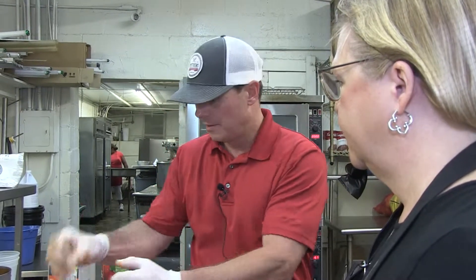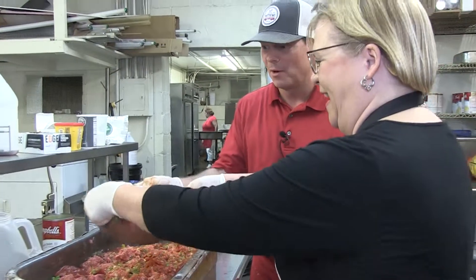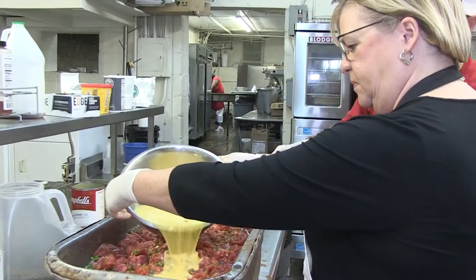Our last ingredient is 20 eggs, pre-beaten. Pour them in as evenly as you can — it just helps with the mixing process later.